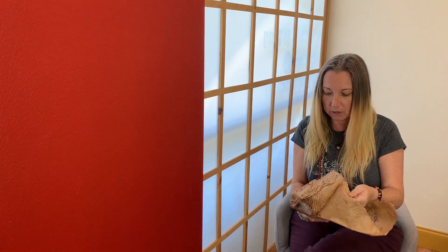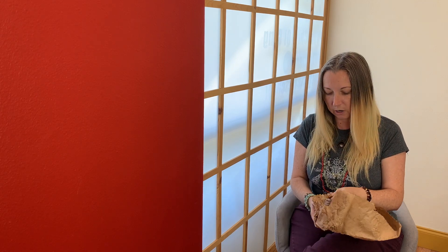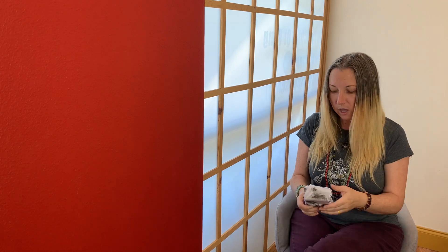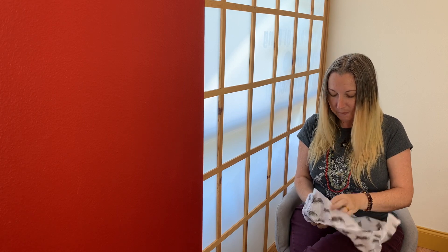I really appreciate it when people wrap their decks in something like this as well as whatever type of wrapping. This deck came in some shredded paper but also in this, which is nice because this deck did come from the UK, so it wasn't necessarily going to have the best trip over. Super cute rabbit tissue paper - and there's the deck. Oh my gosh, it's heavy.